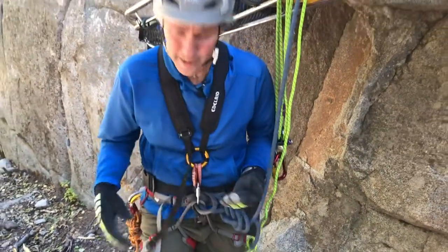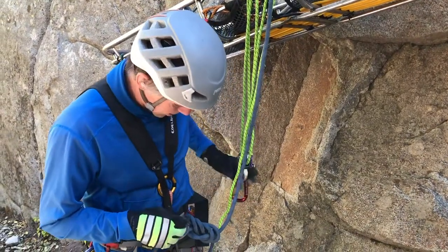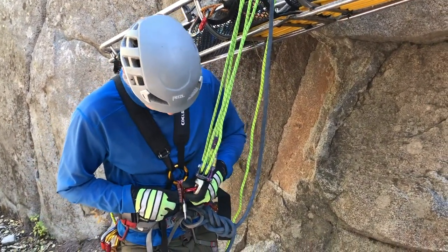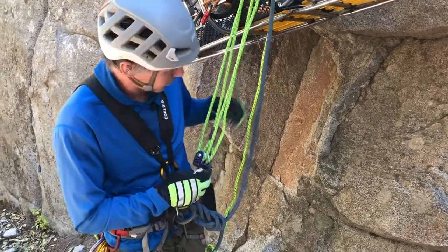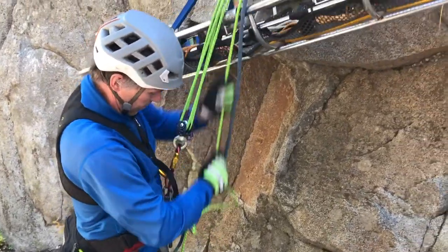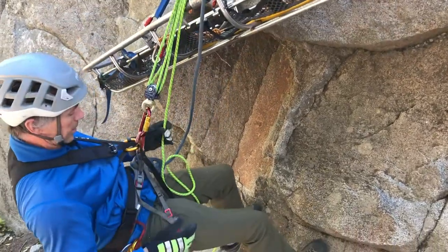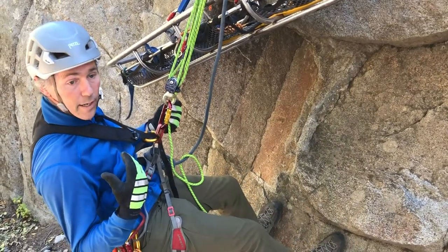I snug this thing up so it's kind of uncomfortably tight while I'm standing here. Then the way I can connect myself to that for my primary is to go ahead and connect right into those two points, which gives me a snug attachment so that when I'm hanging on it, I can't really go over backwards without quite a bit of effort.